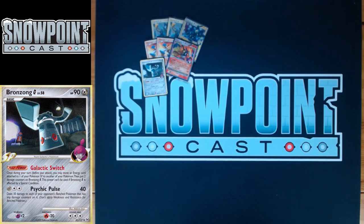You play one Bronzong G. It has 90 HP, three Retreat, Resistance to Fire, and a Weakness to Psychic. The Poké Power is called Galactic Switch — that's the reason you play it. You put two damage counters on Bronzong G and it lets you move an Energy from one of your Pokémon SP to another. This is really good for powering up Infernape's Fire Spin, but also for surprise attacks — like being able to Fire Spin two turns in a row, which can win you the game. Galactic Switch is awesome.